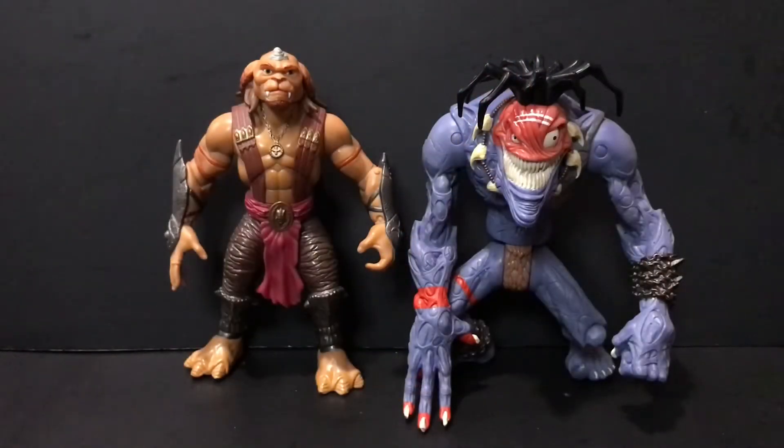First up here is Insaniac next to the only other Gorgonite, and actually the only other Small Soldiers figure I've taken a look at on the channel thus far — we have Archer, who I took a look at last week for Throwback Thursdays. As you can see, Insaniac is absolutely massive next to this guy, and I'm not sure if that's entirely film accurate. I feel like the 10-inch Archer is a better scale — a much better fit for this Insaniac figure.